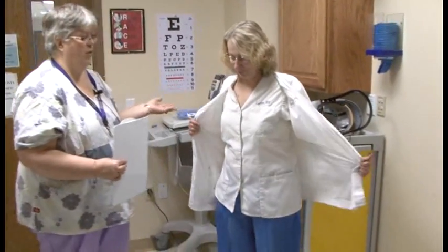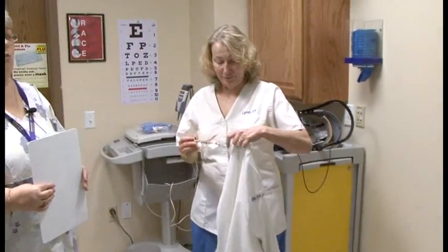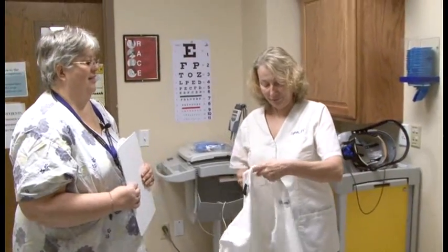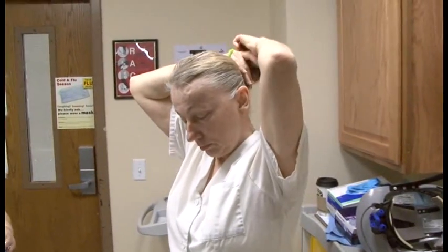We will be demonstrating donning and doffing biological PPE. Lynn is going to be the one donning. In preparation, Lynn has already changed into her disposable scrubs and removed all of her jewelry. She will also need to put up her hair so it can be contained. We've also asked Lynn to use the restroom and perform hand hygiene, because as you know, when you get donned up is usually when you have to go.